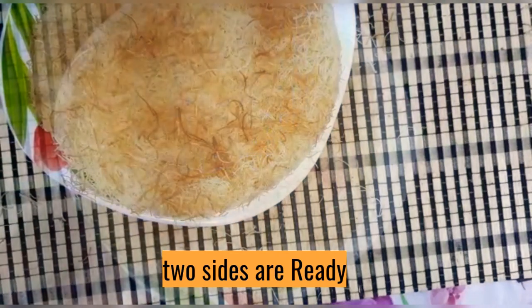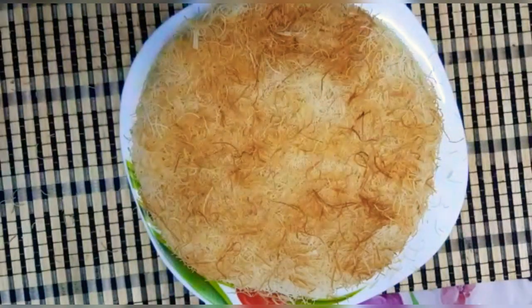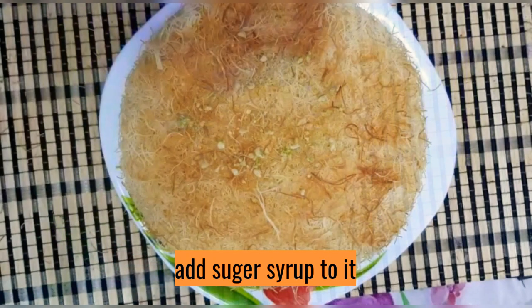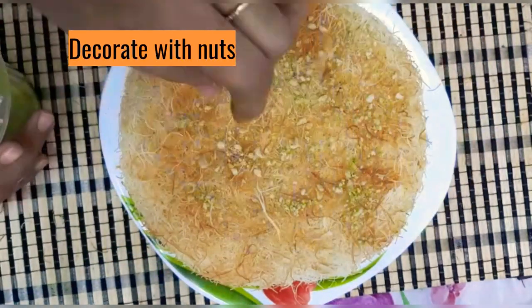Add the sugar syrup and a few nuts on top. Add a taste of cheese to finish. Give it a try!